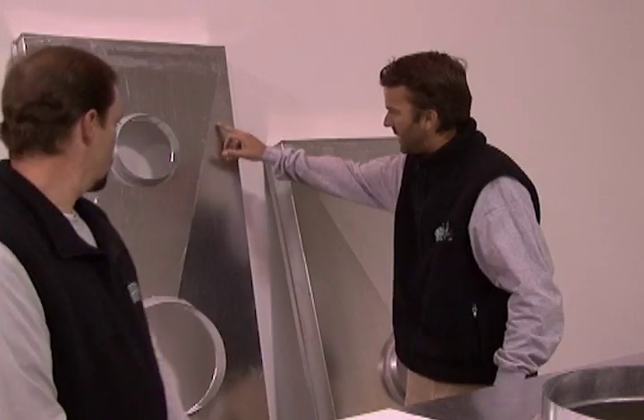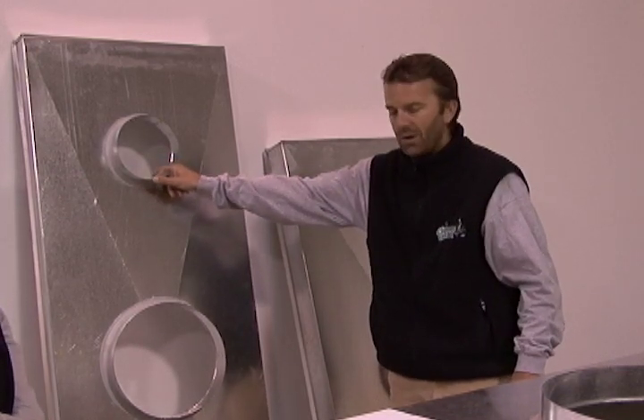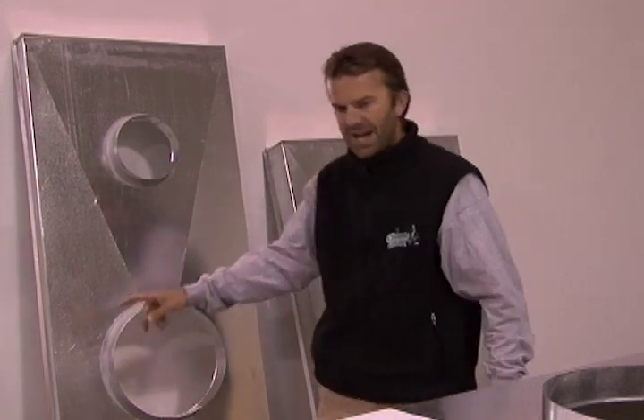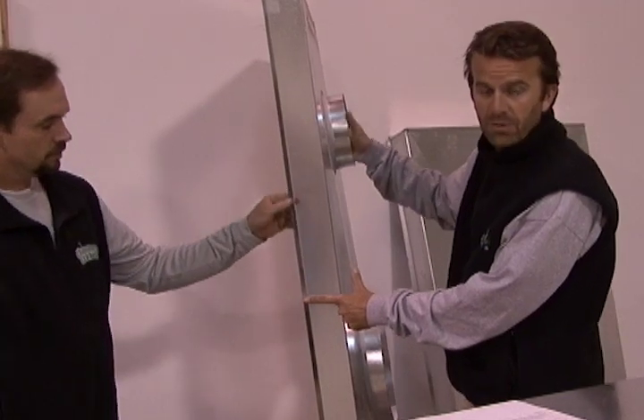Chase covers are important because for a factory-built fireplace, they keep the water off the chimney. They fail after a certain amount of time, and a big reason for that is the way they were constructed originally. Chase covers originally were built by the homeowner and were made out of sheet metal. They didn't have any of the things we now know they should have, such as ridges on the top of a chase cover — as you see here in the back — they don't have a nice seal around the hole, and they don't have the drip edge with the 45-degree bevel for the water to run off.